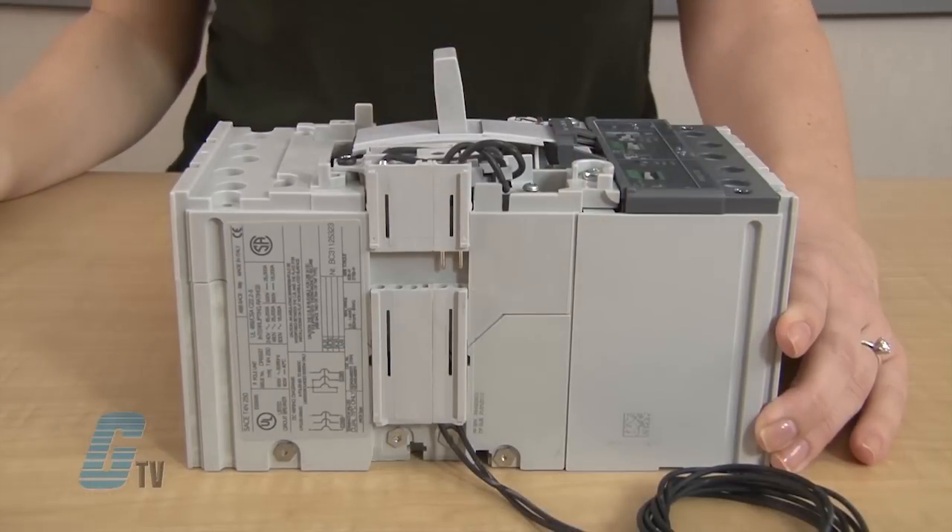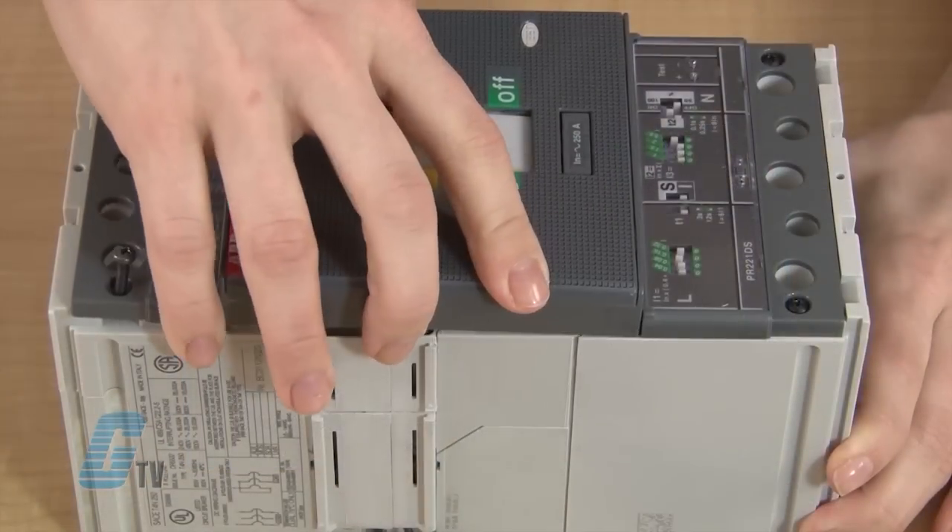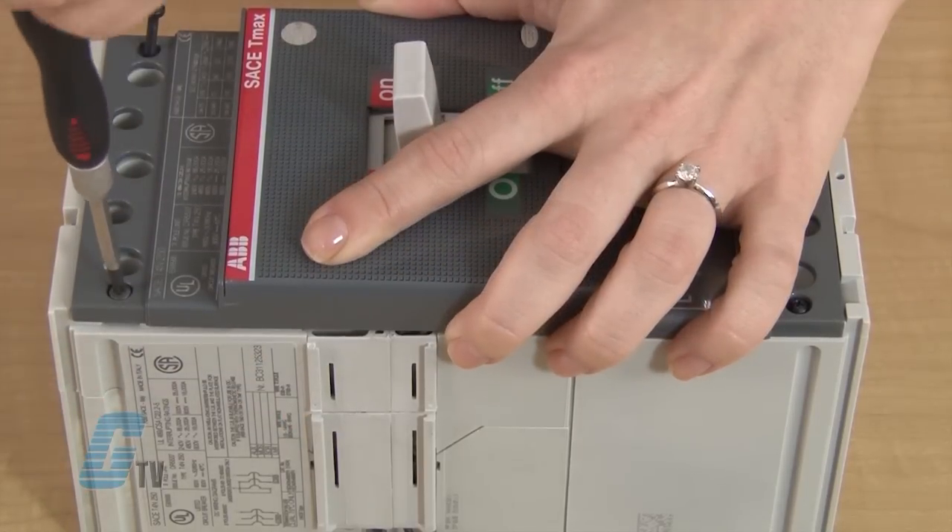Then I can place the pins of the Shunt Trip's cable into the connector. Now I can reinstall the front cover and fasten the screws to the frame.